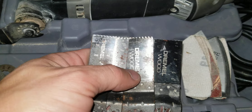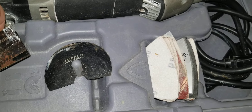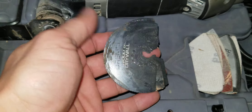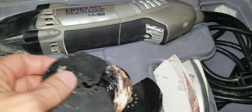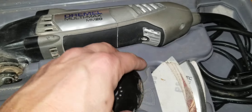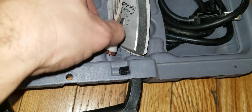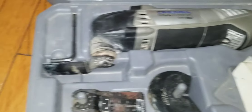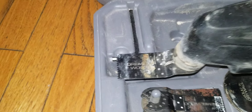The Dremel Multi-Max MM-20. I can't remember if it came with all these flush cut blades or not, but there are different ones. This one's about worn out. You can get them for wood and drywall. Here's a rounded cutting blade — that one's been used a bunch, but I'm going to use the one that's on it now. It still has a little life. It also has a sanding disc pad you can put on it.